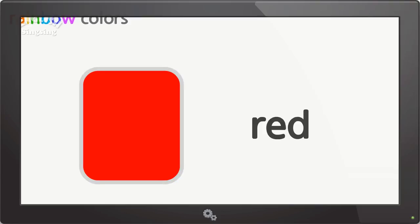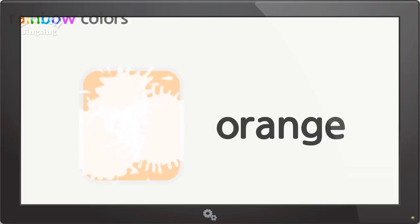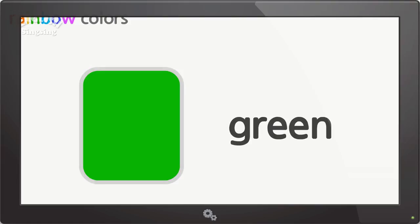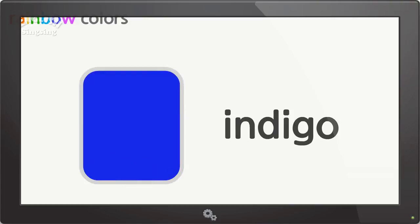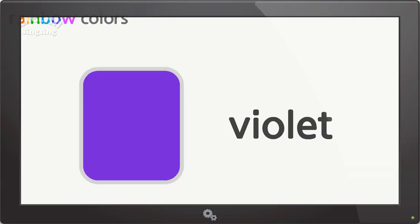Rainbow colors. Red, orange, yellow, yellow-green, blue, indigo, violet.